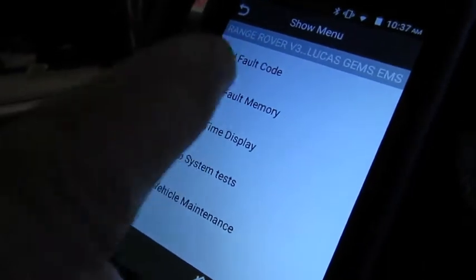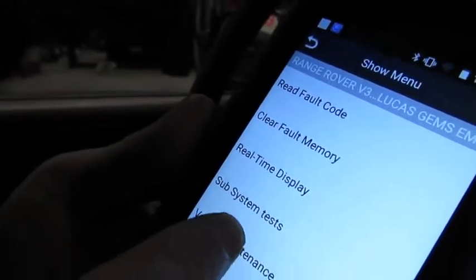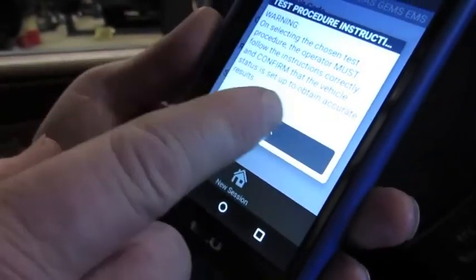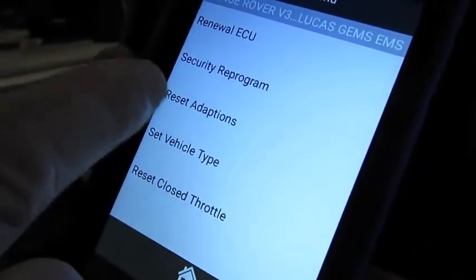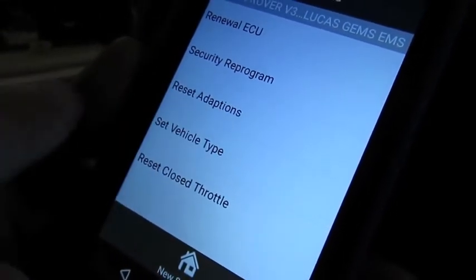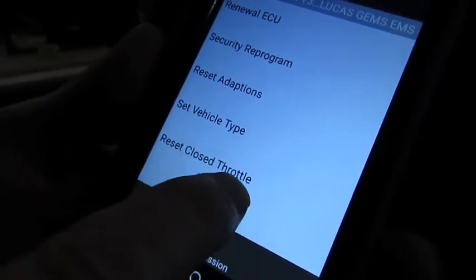We can read full code, clear memory, real time display — but what we're doing is a reset, so we go to vehicle maintenance. It'll tell you that you need to follow the directions exactly as stated on the tool. You can do a renewal of the ECU, security reprogram, reset adaptations (which we covered in another video), set vehicle type, and then what we're looking for is reset close throttle.